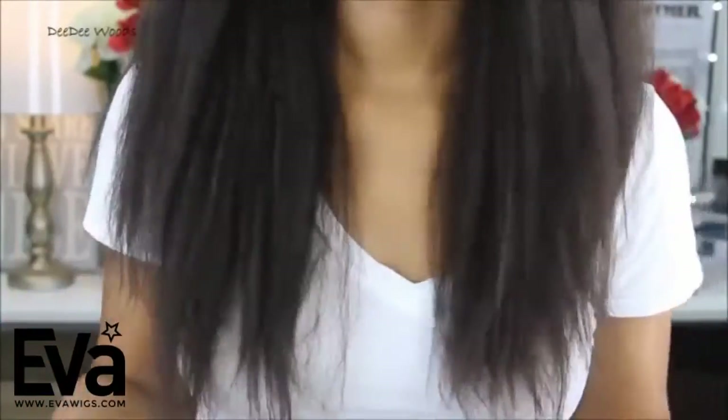I'm already feeling the texture of this hair — so far so good, it feels really good out of the packaging. I'm not getting any shedding, which is a huge plus. It has a kinky texture but it's still soft — I can run my fingers through the hair without any shedding. This wig is 18 inches long but it feels a little longer to me, which I'm loving.